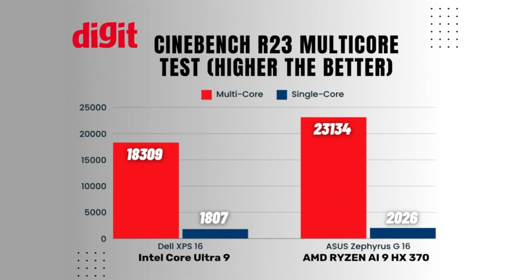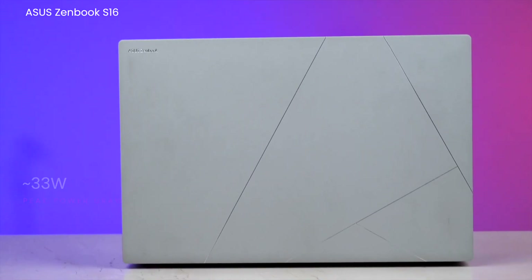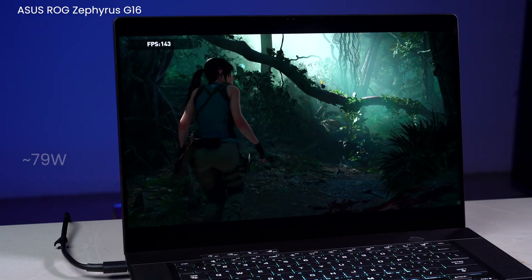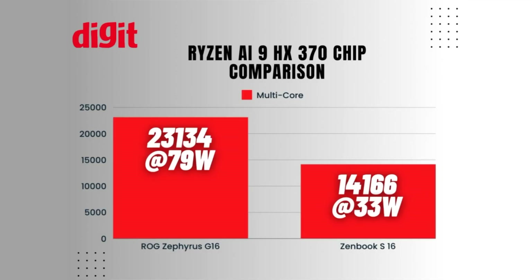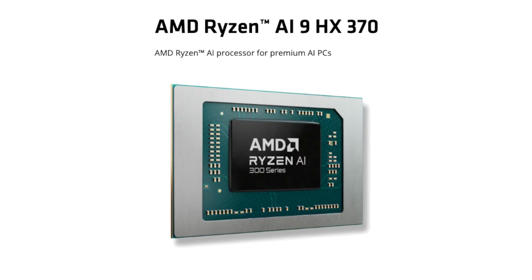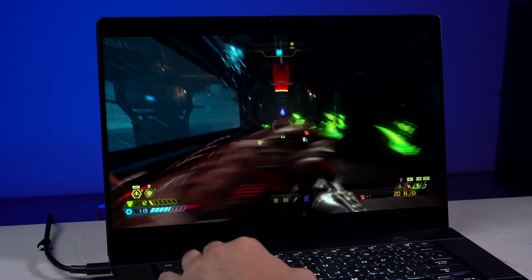In Cinebench R23, the Ryzen AI 9 absolutely beats the Intel Core Ultra 9 and many full-fledged gaming laptops. We've seen this Ryzen AI chip in the ZenBook S16 consuming around 33 watts, and here in the Zephyrus G16, the same chip consumes around 79 watts at peak — resulting in a difference of 9,000 points between the two. This is why the Ryzen AI 9 chip is so special: it performs as you need. Just change the power it's getting and you have a totally different PC.